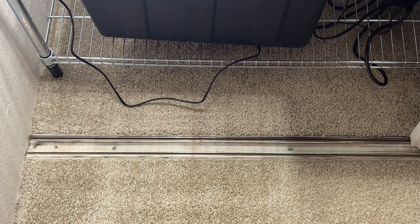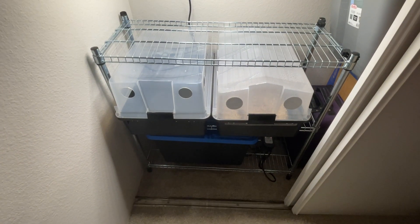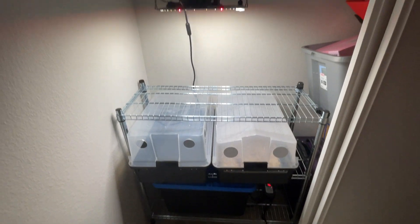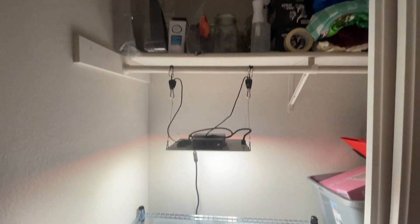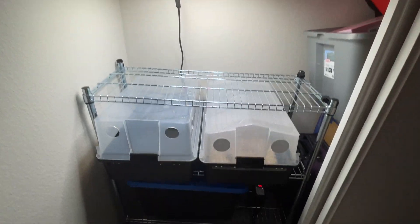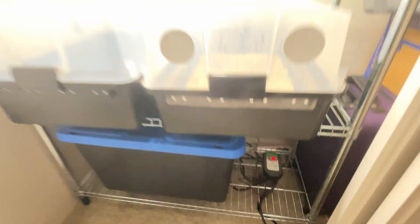That's it for the incubation chamber guys. I know this video was super short so I wanted to add a little more value by showing you guys my current closet grow setup. It's not a lot of space, and that's the point — you don't need a lot of space. You don't need a lab, a whole temperature control room, or grow tents. It's really basic stuff to grow your mushrooms; you can do it in your closet.